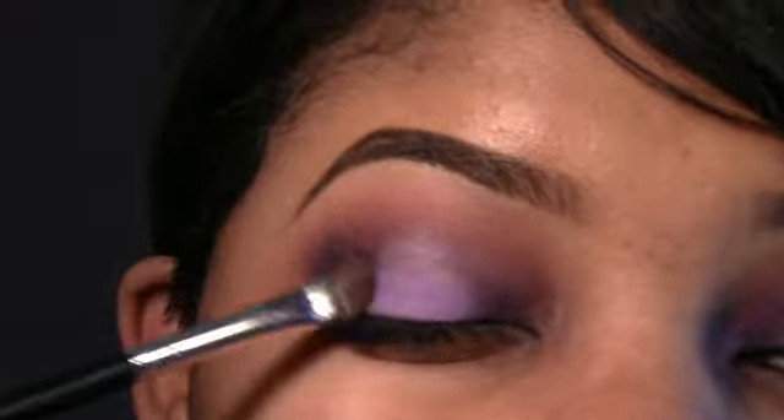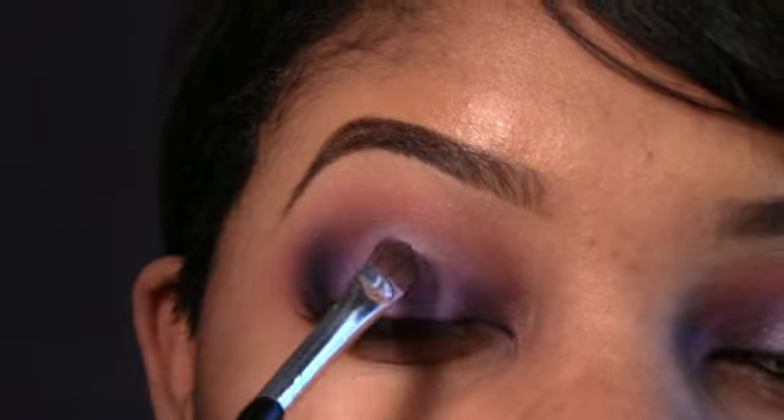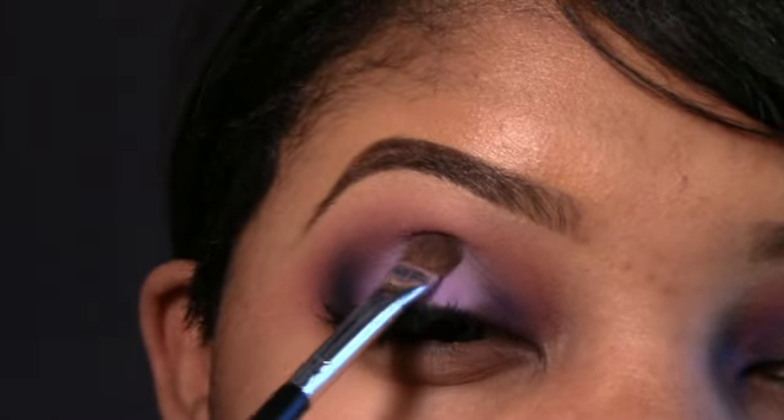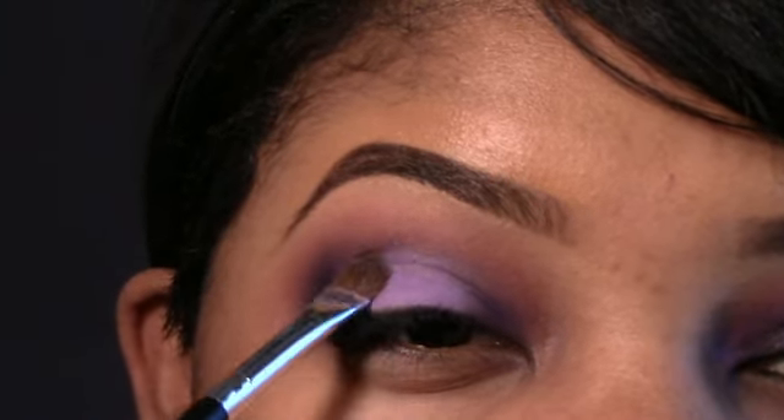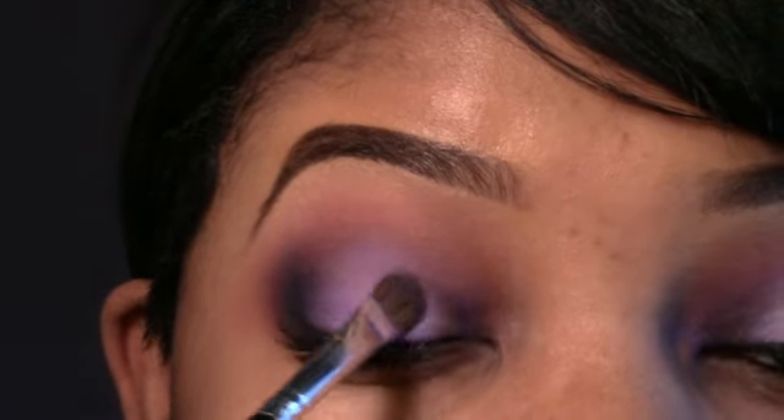Next I'm going back into my Double Stack palette and I'm actually going to be mixing that purple and that white shadow together — I want it to be a little bit lighter. So I'm mixing those together and I'm going to use a flat shader brush and pat it right on top of where I placed that white base.